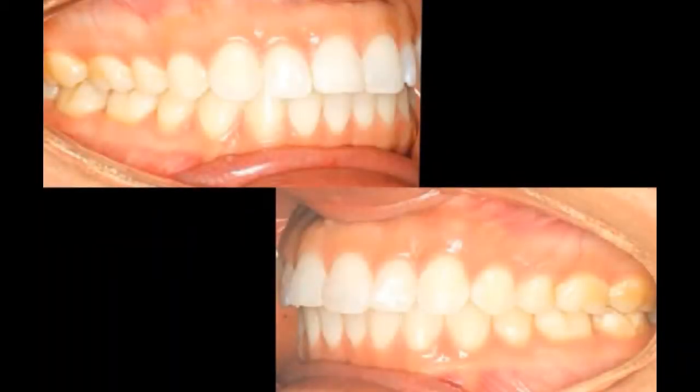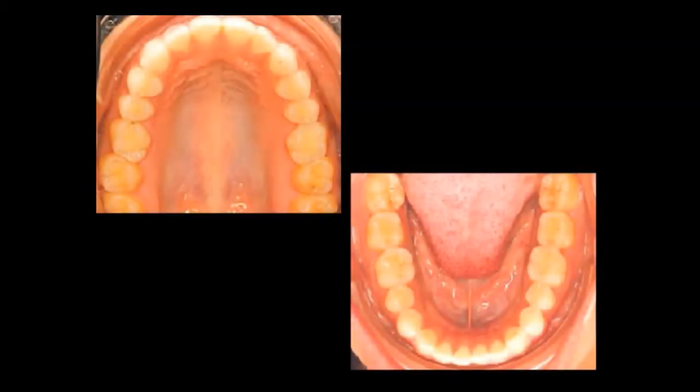She's good Class I right and left, good overjet and overbite — she's just mildly crowded. Most importantly, we're going to change her smile arc, enhance her gingival architecture, and widen and broaden her smile.